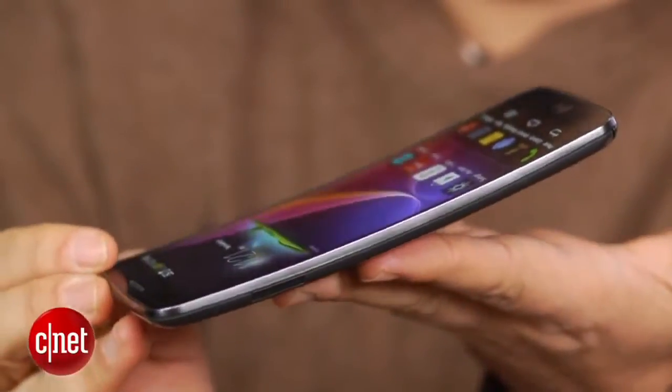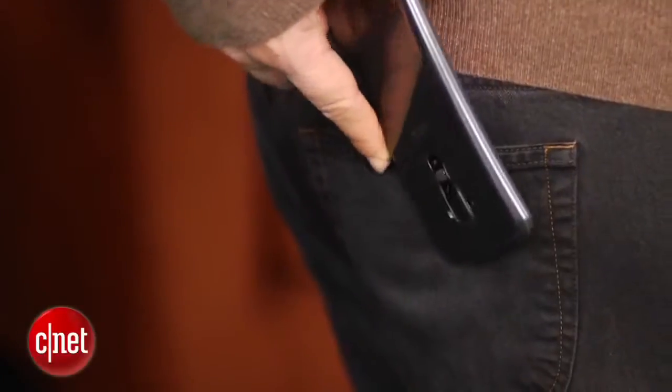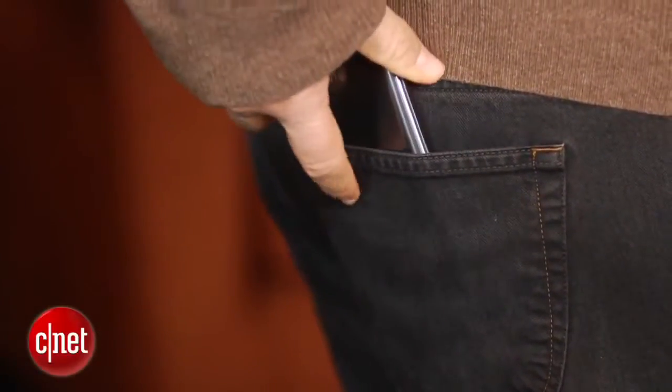We have one here that we've been playing around with, and you can see that it's curved top to bottom, sort of like a banana or like a wallet that's been stuck in the back of your pants for a while.